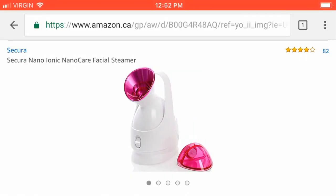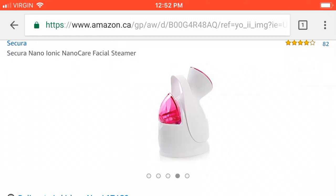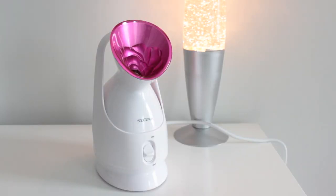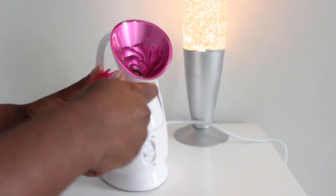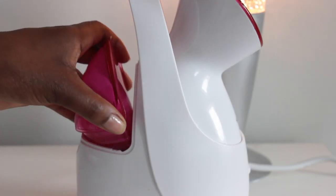So this is the Secura Nano Iconic Nano Skin Care Facial Steamer. So this is what the description says: it generates superfine nanoscale hot steam in seconds, easily absorbed through skin, and moisturizes skin more quickly, opens and unclogs pores, allowing you to remove dirt, oil, and grime from your skin. On Amazon, this nano steamer costs about $72.50. There's probably some that you can get for a lot less, but I think that's a decent quality steamer, so that's why I got it — and the reviews were great as well.